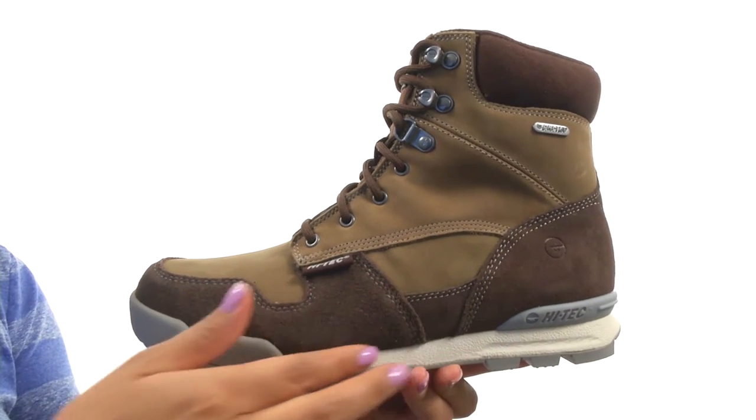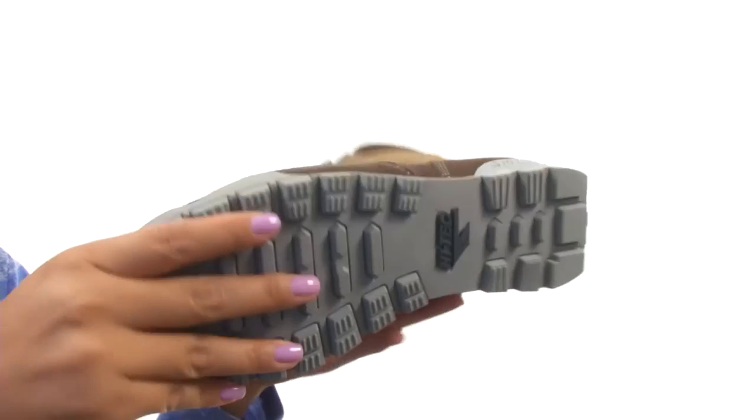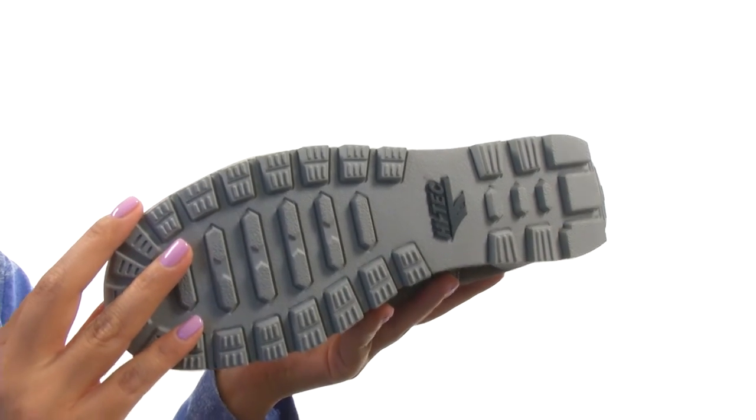There's a compression-molded EVA midsole that delivers excellent shock absorption, reducing strain on the body. And down at the bottom, there's a multi-directional traction rubber outsole that improves grip and provides durability.